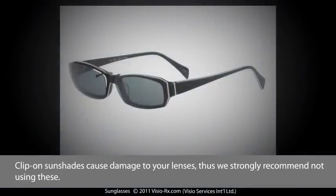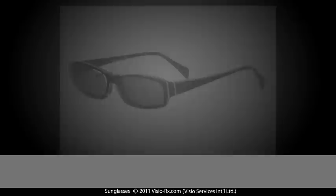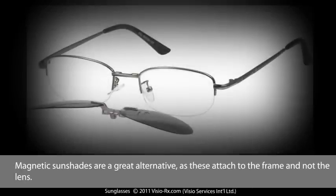Clip-on sunshades cause damage to your lenses, thus we strongly recommend not using these. Magnetic sunshades are a great alternative, as these attach to the frame and not the lens.